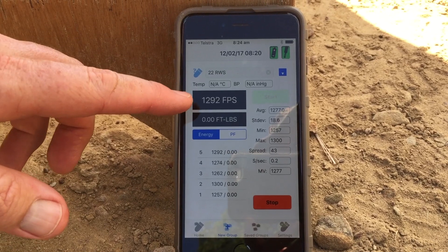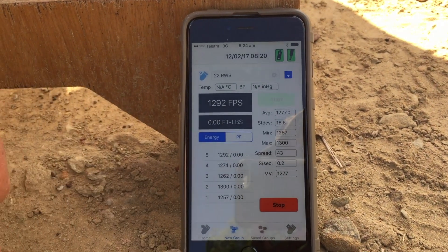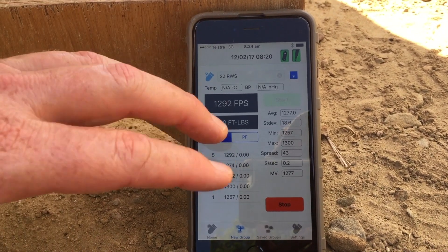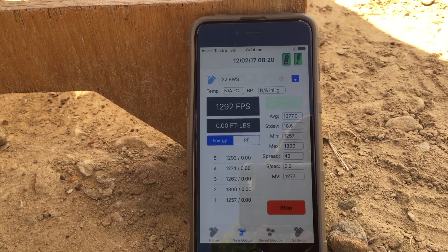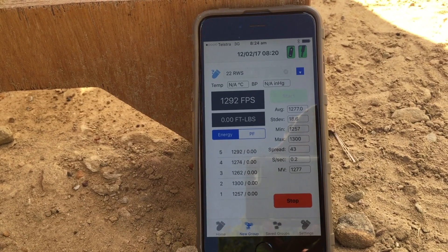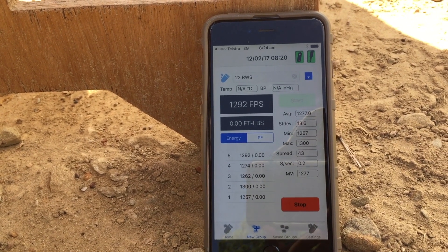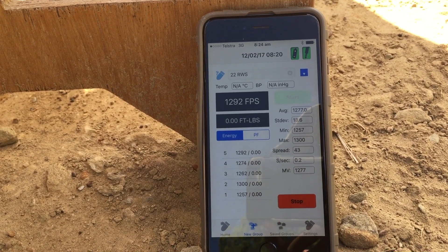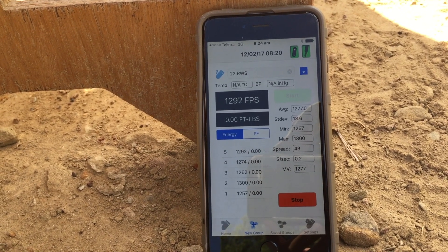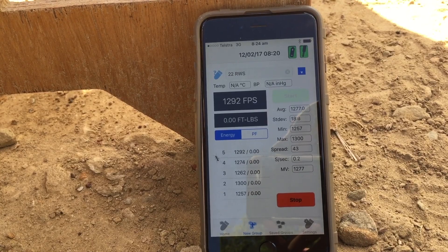Okay guys, very quickly you can see the results there. We had a little bit of varied results — a spread of 43 feet per second over the five shots. But fantastic, isn't it, because if you're looking to narrow down the most consistent rimfire ammunition, or if you're reloading your centerfires, it's perfect. You can really get it down to a consistent load using this and working out your reloads. So let's jump into the centerfire now — we've got the 223 here and we'll see how accurate that is.